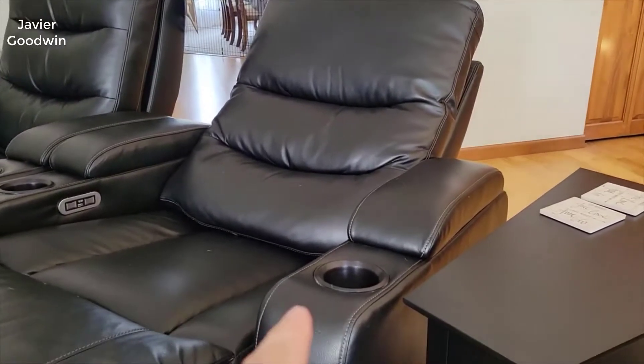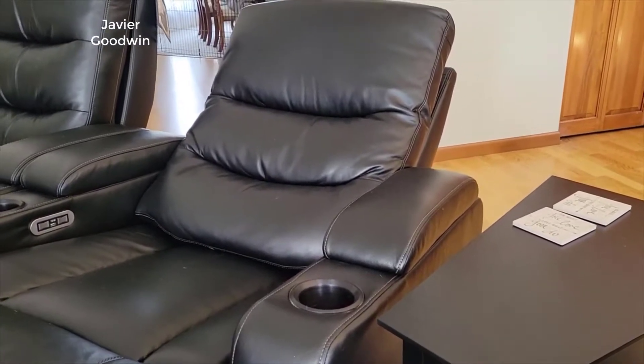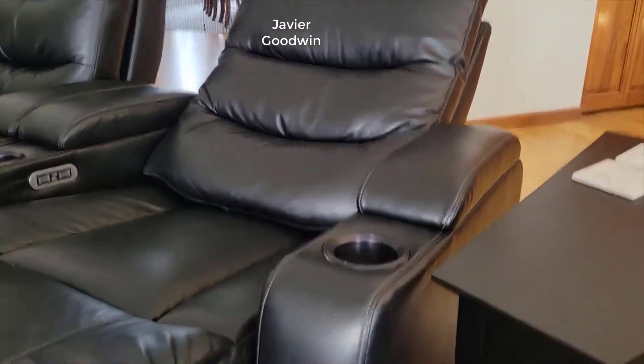Hey guys, how's it going? Today I want to do just a quick review on the Seatcraft Omega home theater seating. I hadn't seen too many reviews on this, so I thought I'd give you guys my two cents based off my experience and let you know what I thought about it. I also found a pretty good deal on this sofa set — I'll put a link in the description below so you can check that out if you're interested.